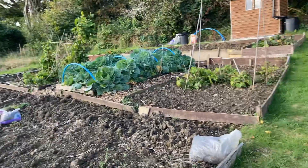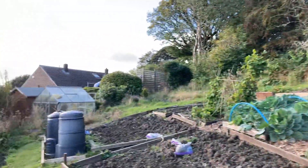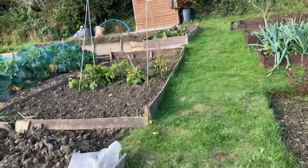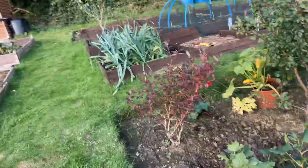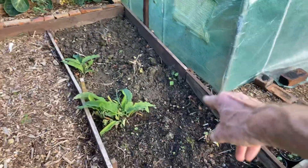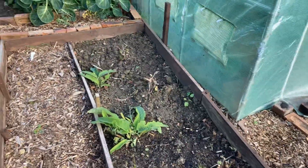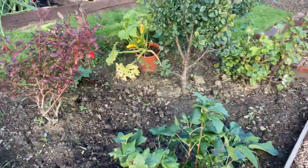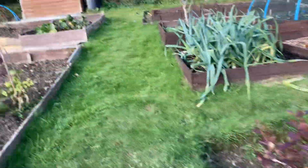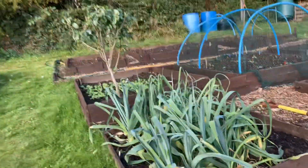So this is Bill's plot - I haven't seen him for a while, so I don't know what's happening there. I've cut my red currants right down. They've done well this year. The blackberries did well - they were okay. Plum tree and pear tree, lower the crab. But there you go.